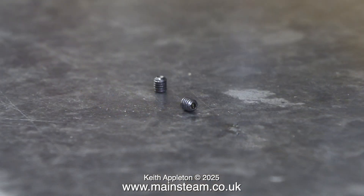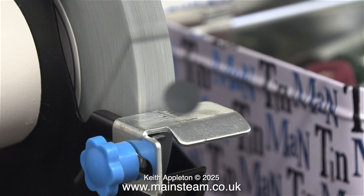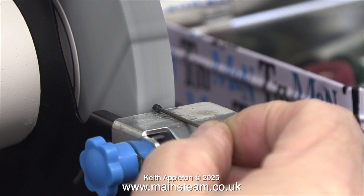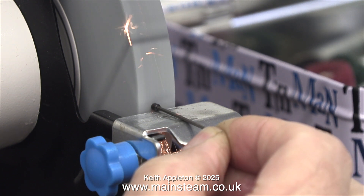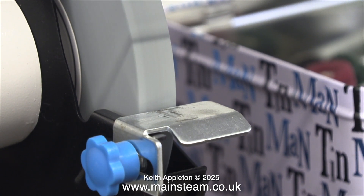Whilst on the subject of grub screws, here are the two 6BA grub screws I'm going to use to hold the eccentrics to the crankshaft via the very feeble collar around the eccentrics. As the collar is too thin and the grub screws have a bit sticking out of the end, I need to flatten them off because I need every thread possible. For this I'm using a very cheap grinder which cost me £25 from a local DIY outlet called B&Q, and almost immediately it removes the end part of the grub screw — just what I need.